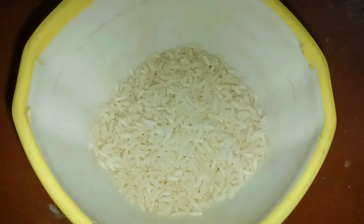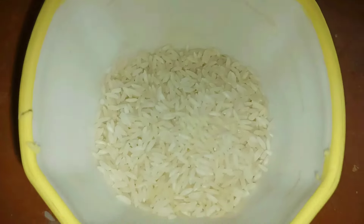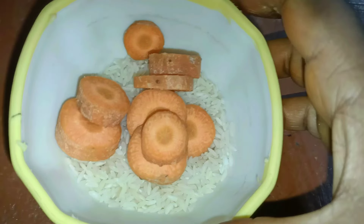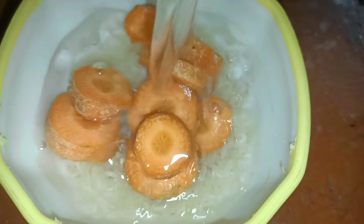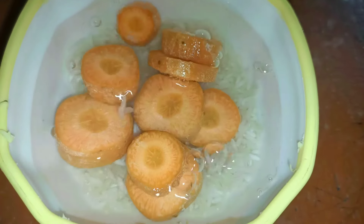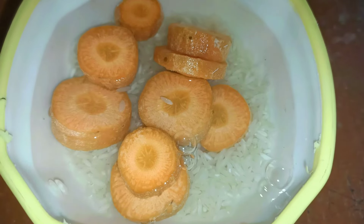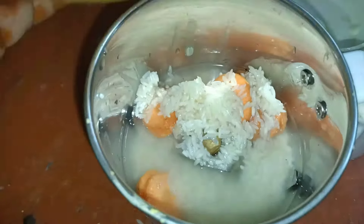Let's get all ready. Take a small cup of powder and cut a small cup. Now let's do this for morning time. Let's pour it for a few minutes. Now let's mix it.